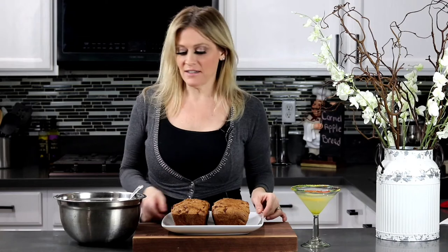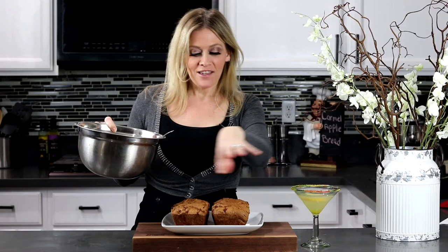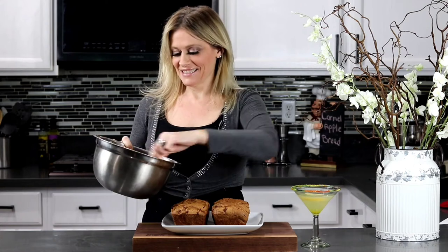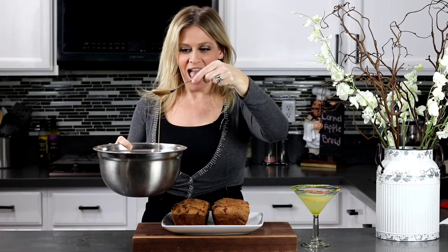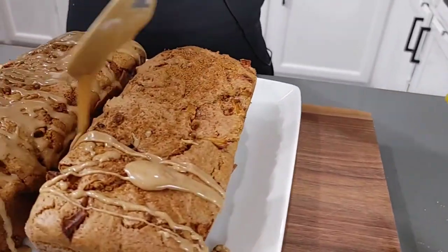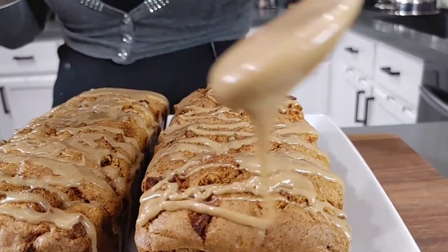Now the fun part — drizzle all this delicious caramel frosting over the top and let it ooze over the sides. It's very important that you are not shy with this caramel drizzle; make sure to cover it all over the bread.